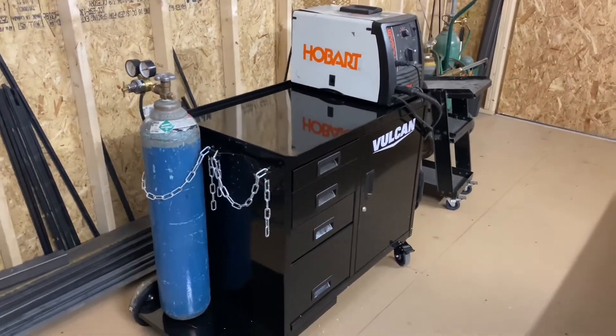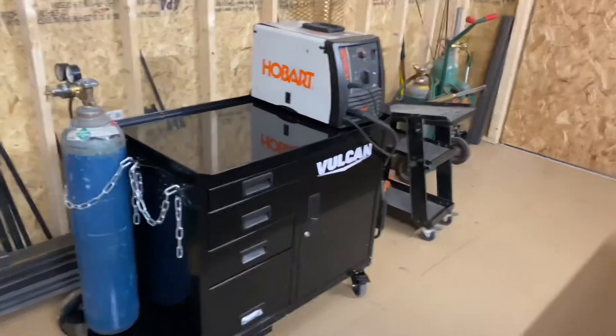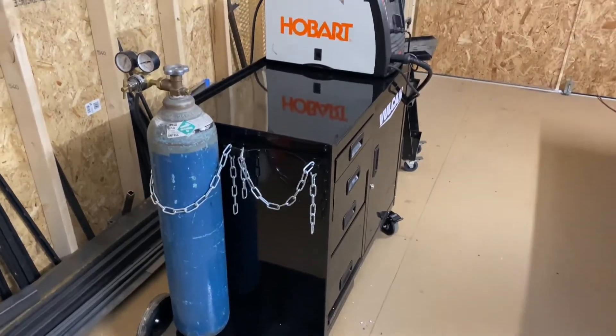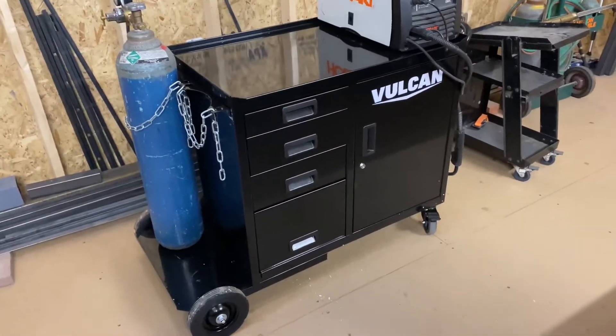That's the name of the game - ease. You want to be able to move your carts around easily, move your welders around easily. You don't want big, bulky, and a hassle. You don't want your carts getting in the way, but you also need them sturdy and safe. That's what we're hoping this one is: sturdy and safe.